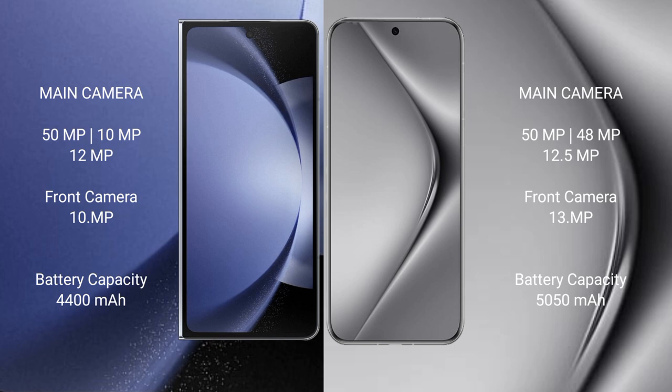The Samsung Galaxy Z Fold 6 has a 4400mAh battery with 45W fast charging support. The Huawei Pura 70 Pro Plus has a 5000mAh battery with 100W fast charging support.